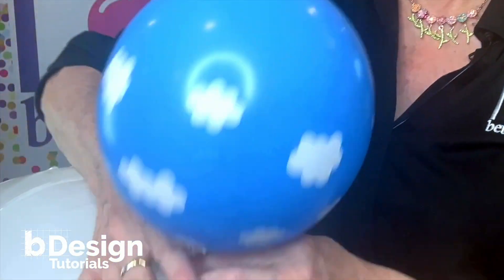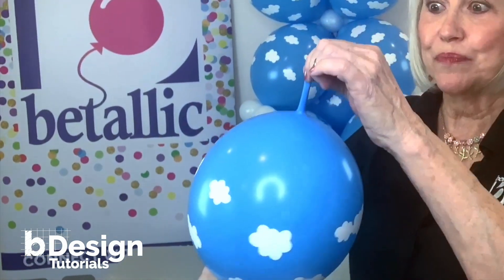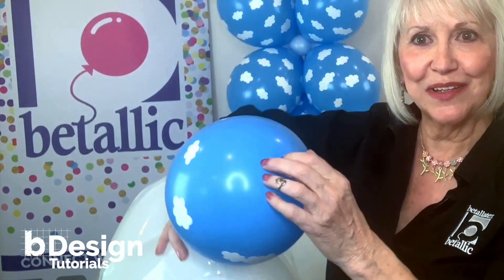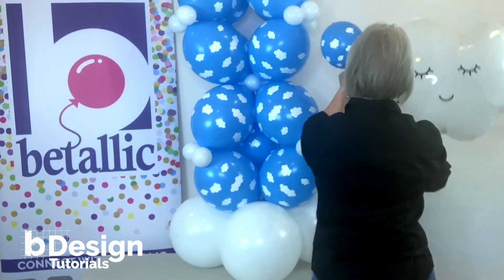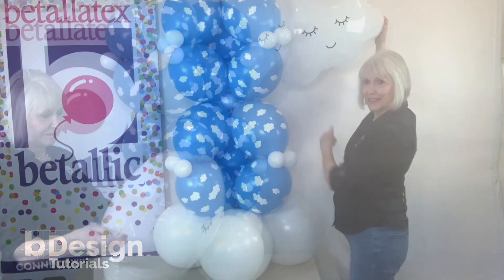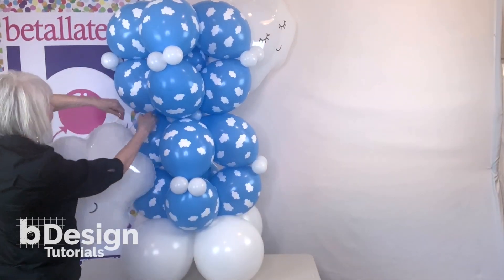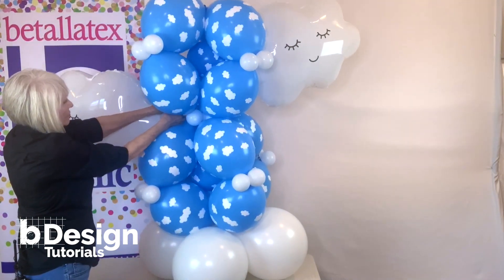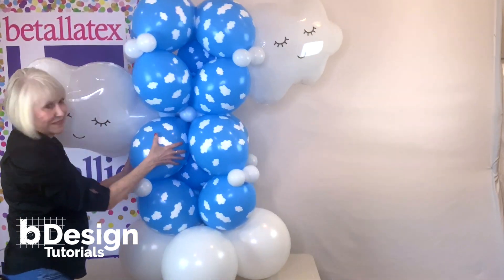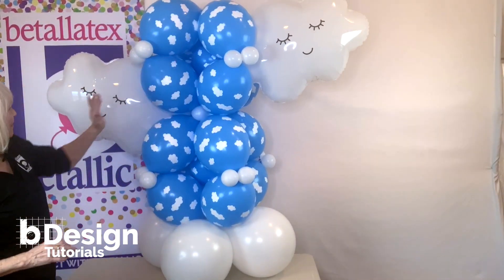Now here's a nifty little trick — if I want the tip to disappear, I can just pull on it and it snaps right down into the balloon so you don't see the tip anymore. This is how we insert it: just push it right into place. This one is going to be tied to the little center cluster. I can adjust it so the little faces are just the way you want them.